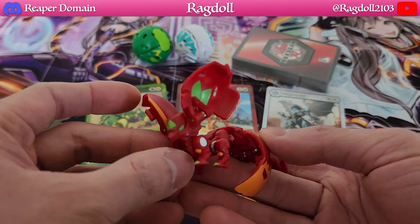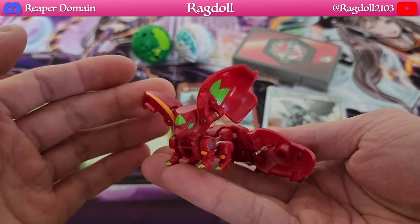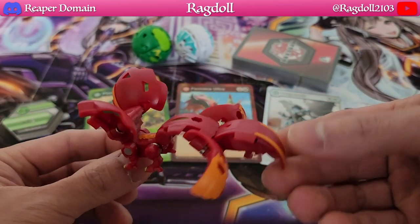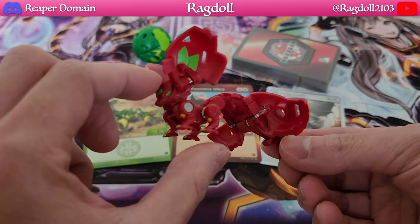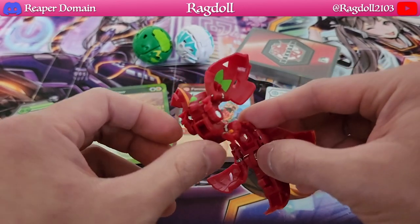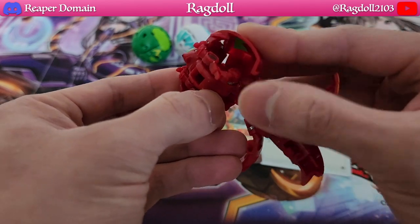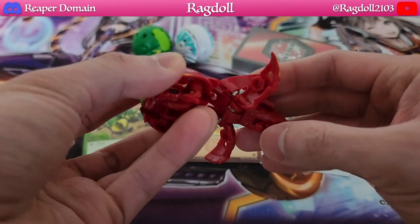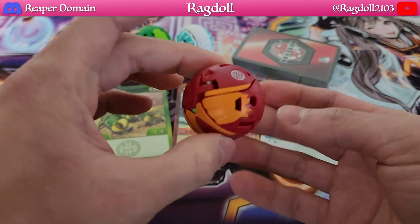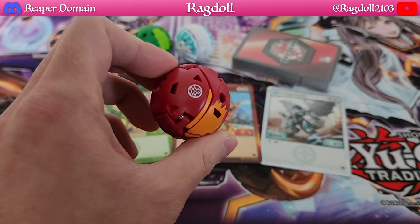Let's take a look at our first Bakugan, which is Fenica. I actually really like it — it looks really cute. You can see these giant ears on the Fenica. It's interesting because you don't actually think that it's just this little body that is the actual Bakugan itself, and the rest is as is. Figuring out how to close it up is pretty self-explanatory — it really just closes up like a ball. Very nice, and you can see the Pyro symbol right there.